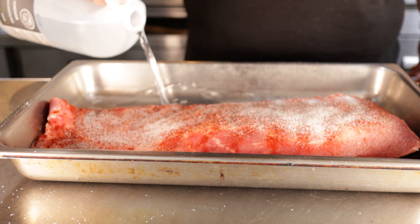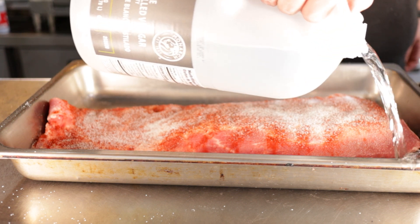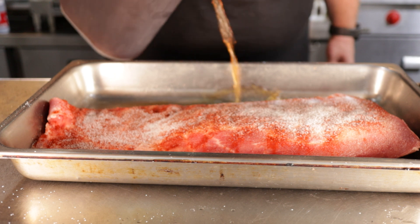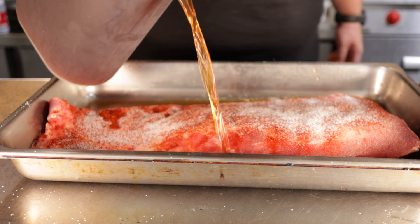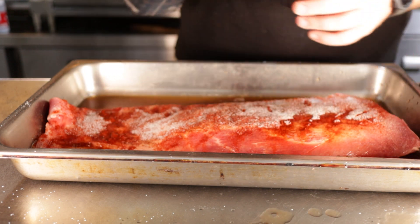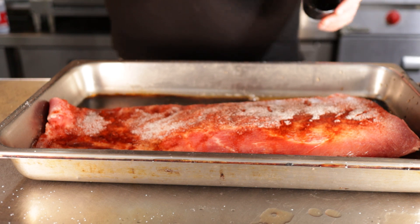What we're going to braise it in is a little different. I'm going to use some white vinegar, some sweet tea — you can optionally use just black tea if you don't want the sugar, it'll still add a nice little flavor to it — and then just a little bit of Worcestershire sauce. Every one of these measurements will be written down below.